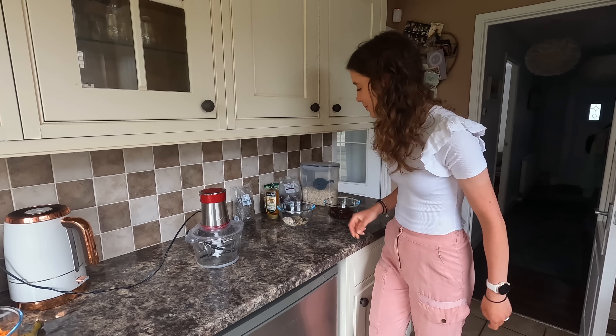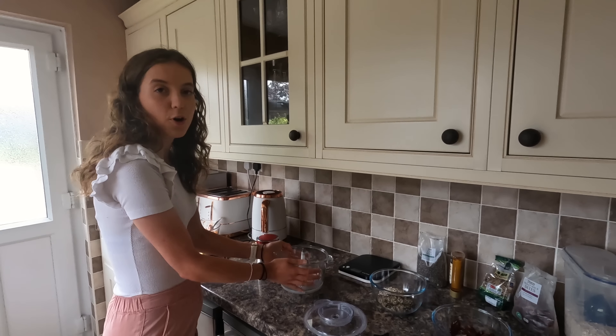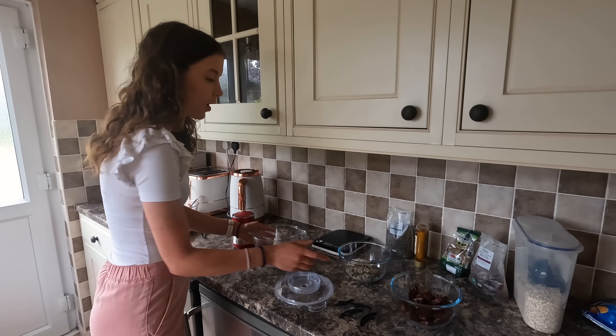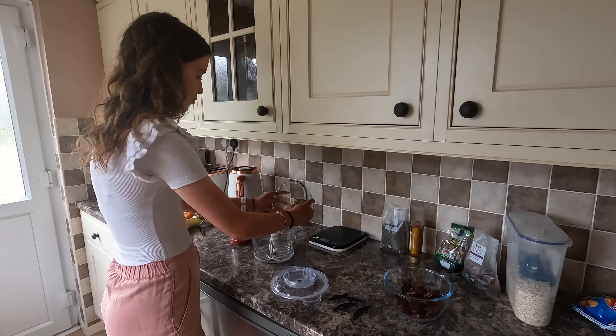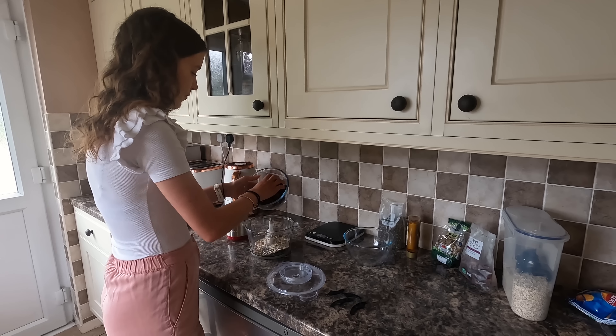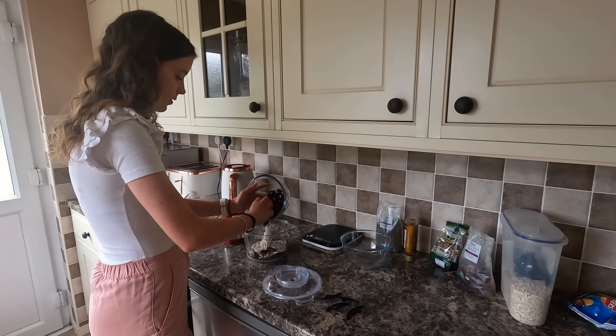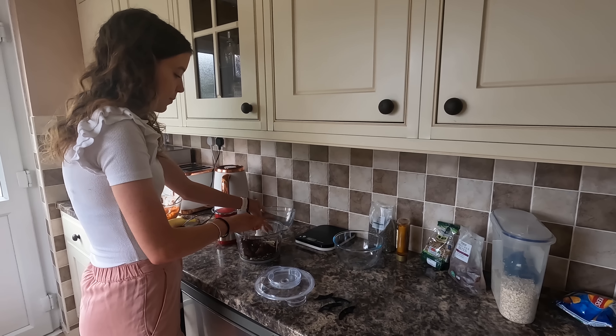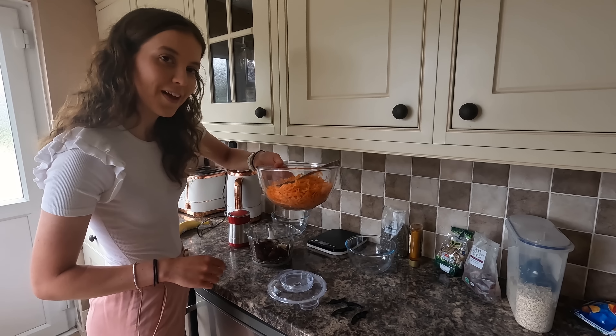So I've got my little food processor — absolute bargain, I think this only cost me about 20-something quid, but I use it all the time. We're going to literally tip the dates in there. I'm a bit worried whether the food processor is going to cope with this but we'll see. This carrot here is not going in this recipe — that's for something else I'm doing later.